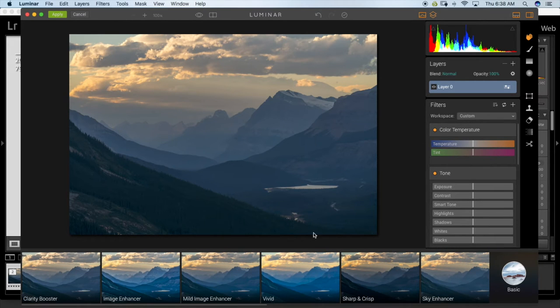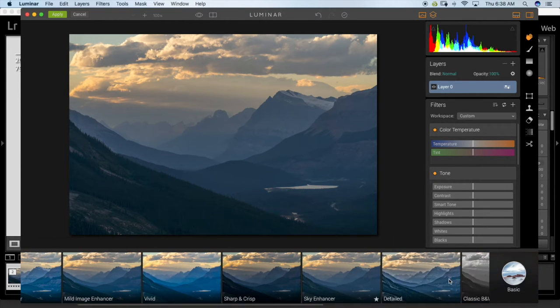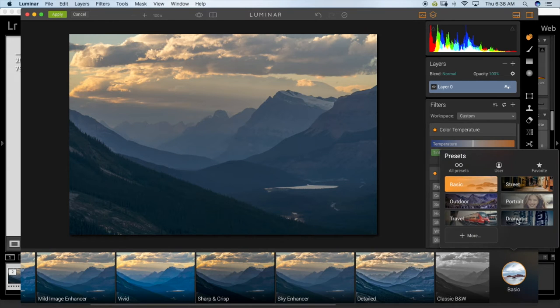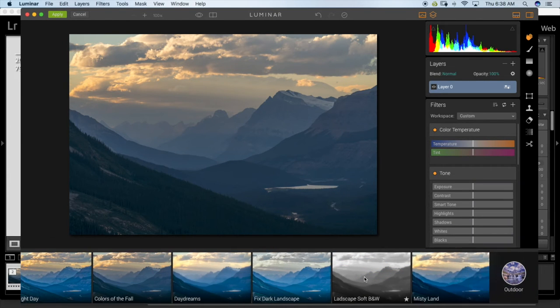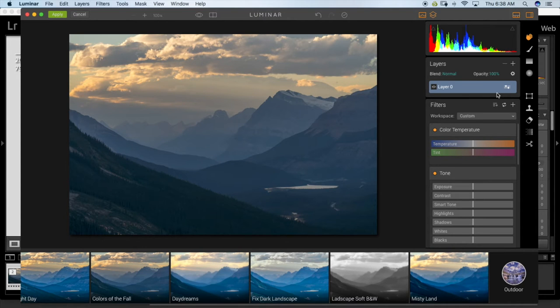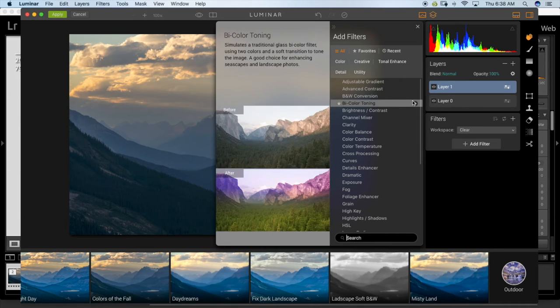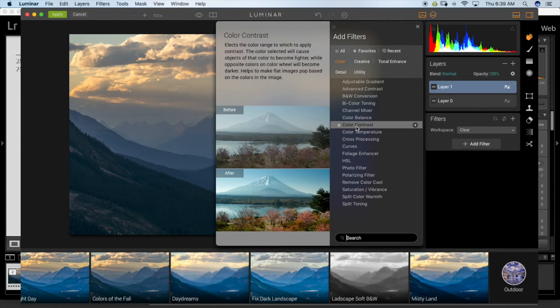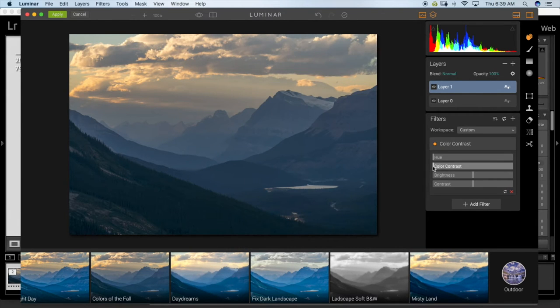Down here you have filters you can scroll through. If you click here you can switch to 'Dramatic Outdoor' and look through presets, but I'd rather go in and use the filters manually. I'm going to make a new adjustment layer. All the options are here — categorized into color, creative, tonal, detail, and utility. I'm going to start with Color Contrast, which gives you a preview of what it does. I'll click it and drag the slider.